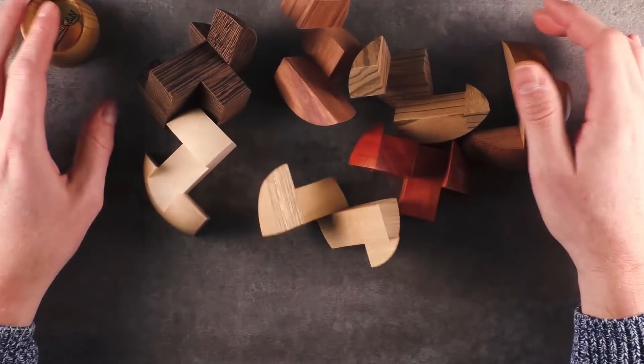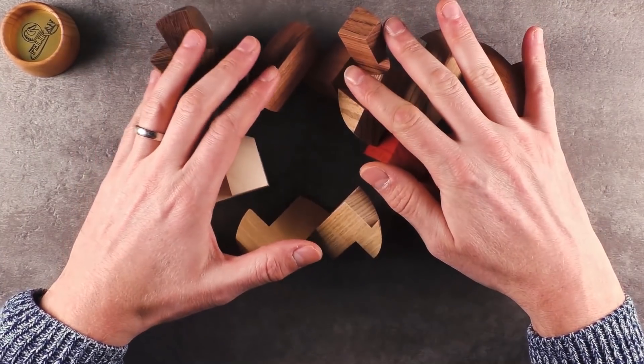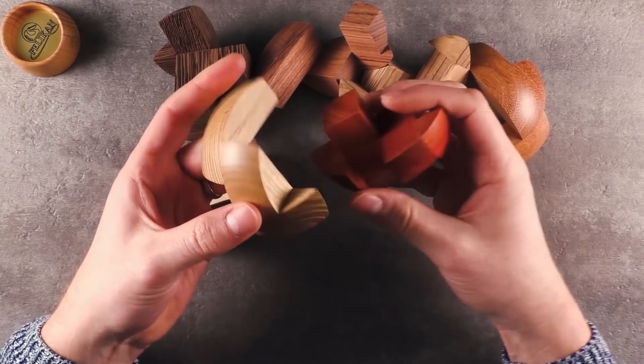Just wow. And now the challenge begins because now I need to put them back together. I think it would also be cool to receive this disassembled and then just reassemble it. So let me try to get it back together.